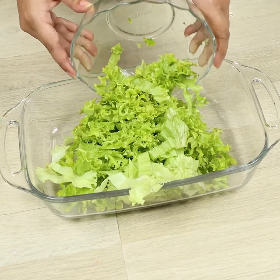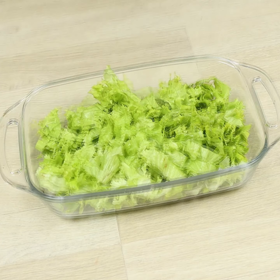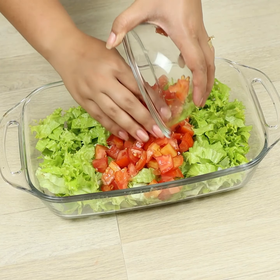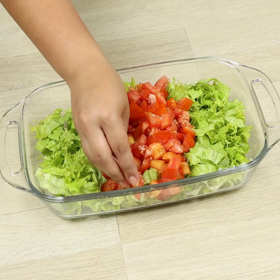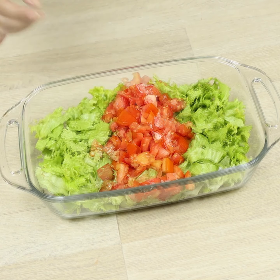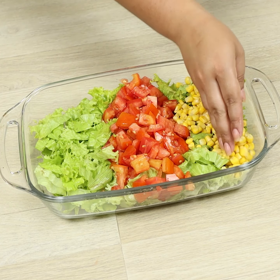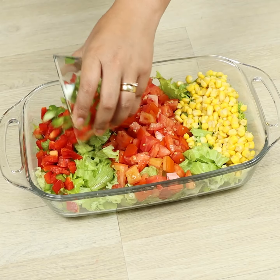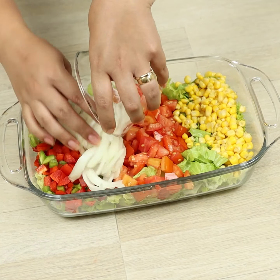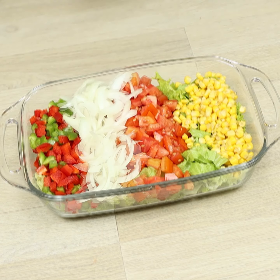Let's move the lettuce to a dish, and the tomato. We'll add one cup of corn. Let's put the bell peppers, the onion, and the cucumber.